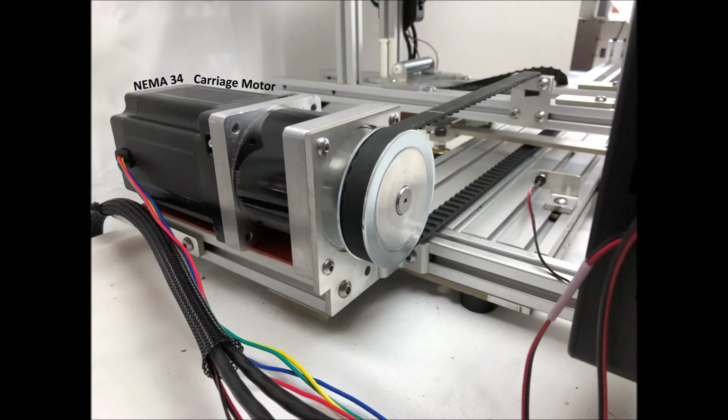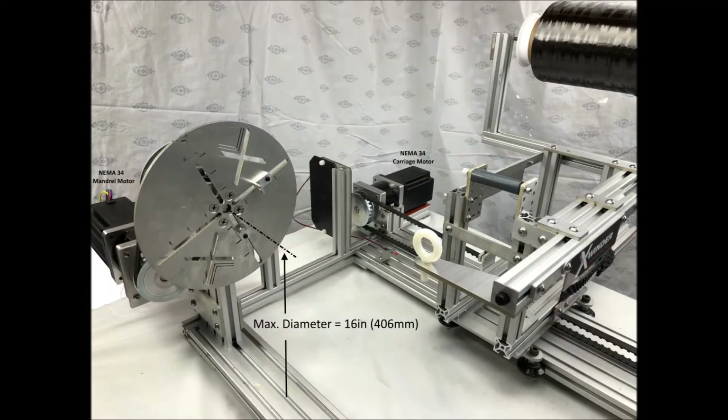Here's the new two-axis model 2X34 carriage motor. Here's a view of the new two-axis model showing the larger motors and frame size that can now wind mandrels up to 16 inches in diameter.